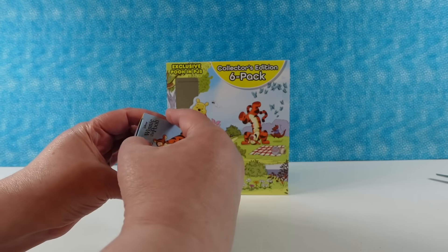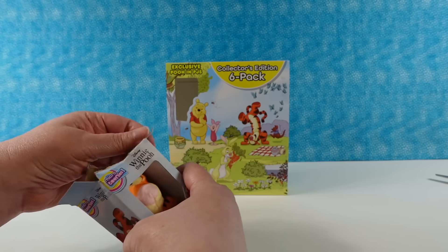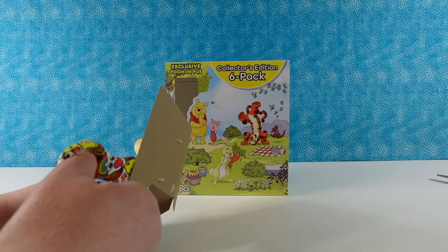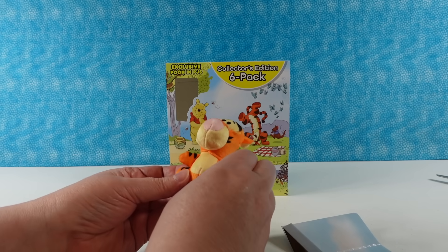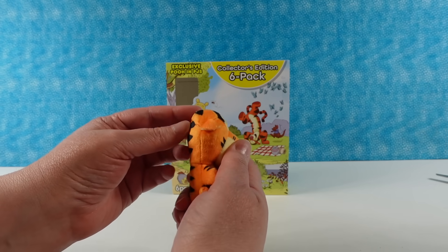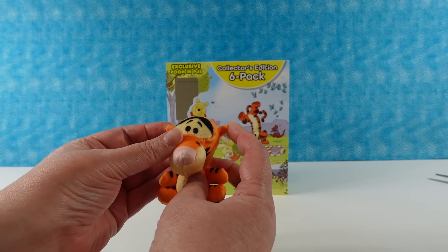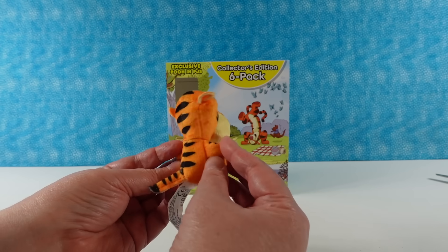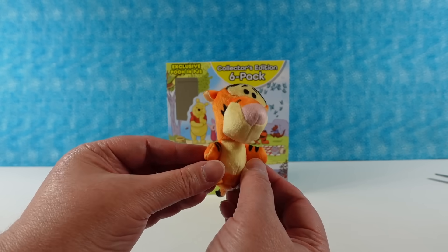Tigger! If you ever get the chance to go to Disneyland or Disney World, go have your picture taken with Tigger — Tigger gives the best hugs. Look at Tigger: his ears are all bent down, he has his big old Tigger nose, and look at all his little stripes. He's so cute. He can go boinga, boinga, boinga on his little tail. He's awesome.